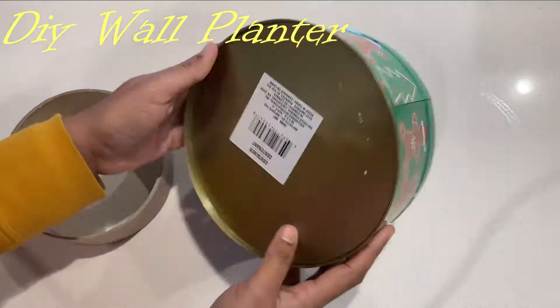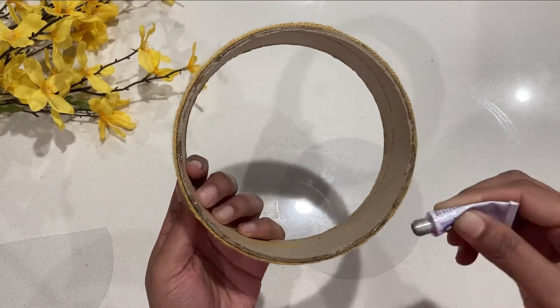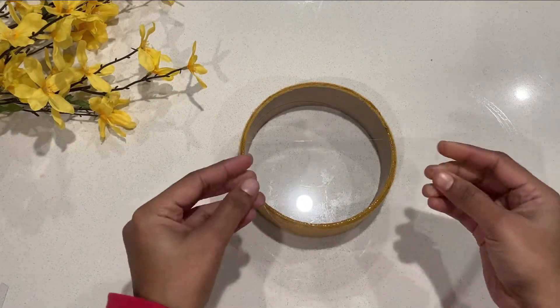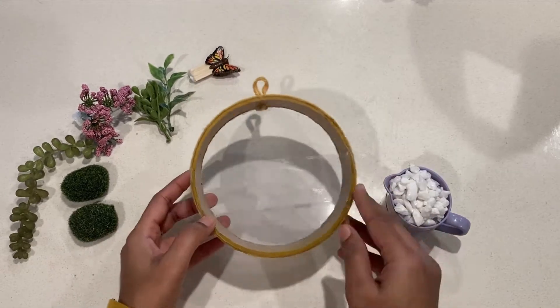Next one is this wall planter. You can use any shape white piece here — cover the outer side with yellow yarn, then stick transparent sheets on both sides. Now filling it with a few stones and some fake plants.